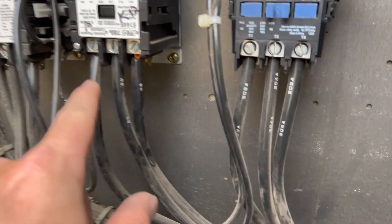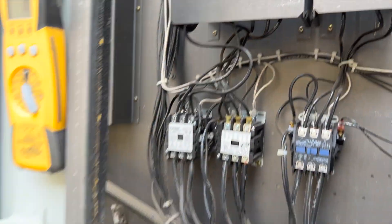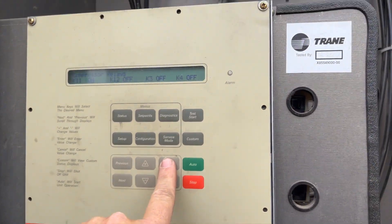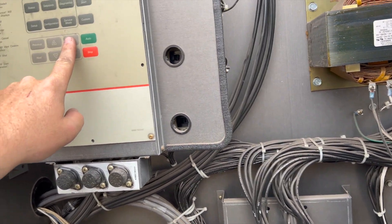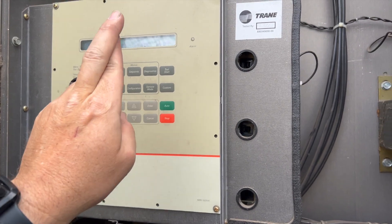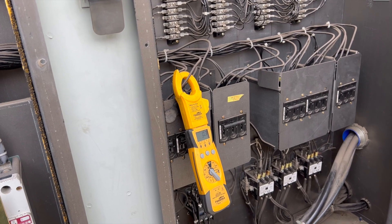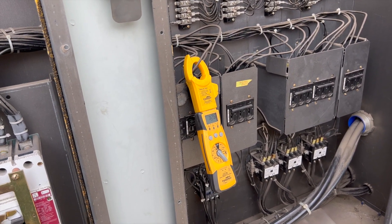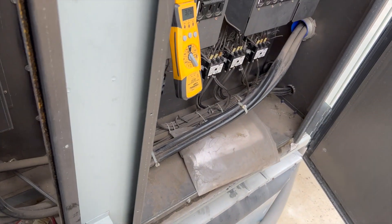We got our wires switched back — 1, 2, and 3 matching 1, 2, and 3. Flipping the breaker on, bringing power back, turning the first one on. Going to try the next one — fingers crossed. Looks like it worked. It still sounds terrible though, so I'm going to go find out which compressor it is. Reversing the polarity freed it up.